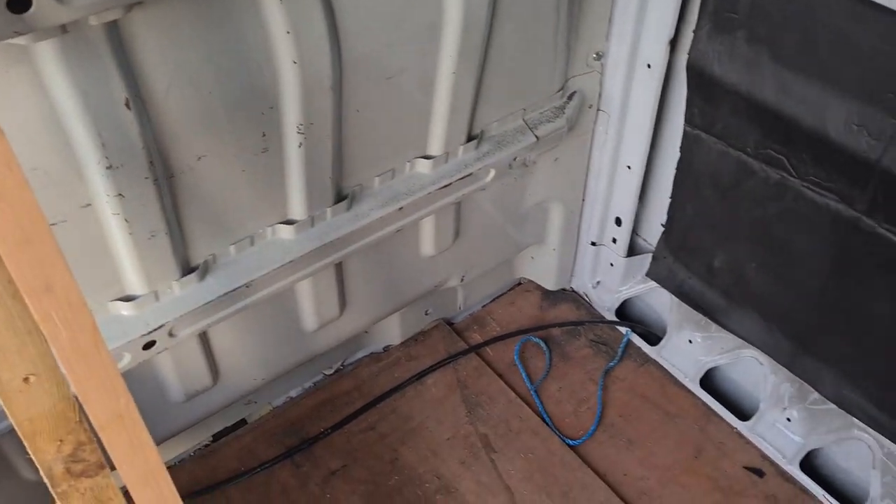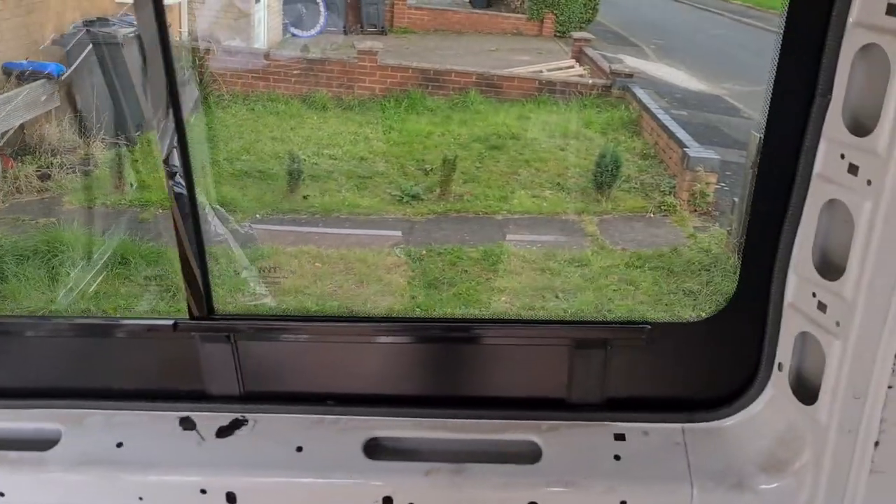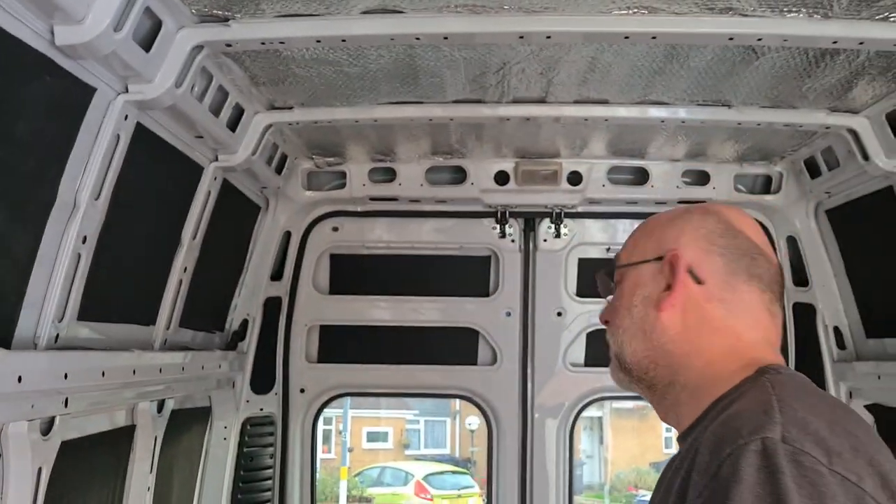I've put the battery lead in. I could only get black - it's supposed to be red but they only had black in stock. Oh well, whatever. I know what it is, so I'm going to wrap a bit of tape around it just to remind me it's red.